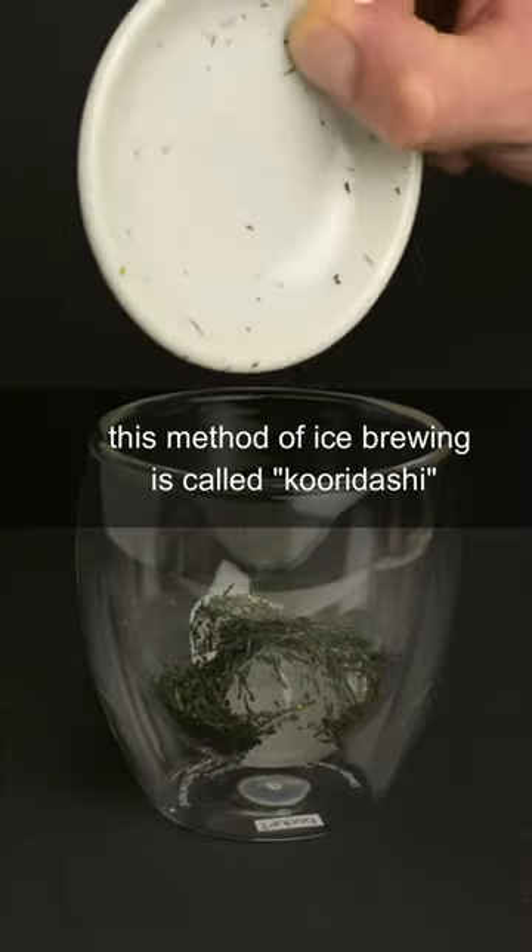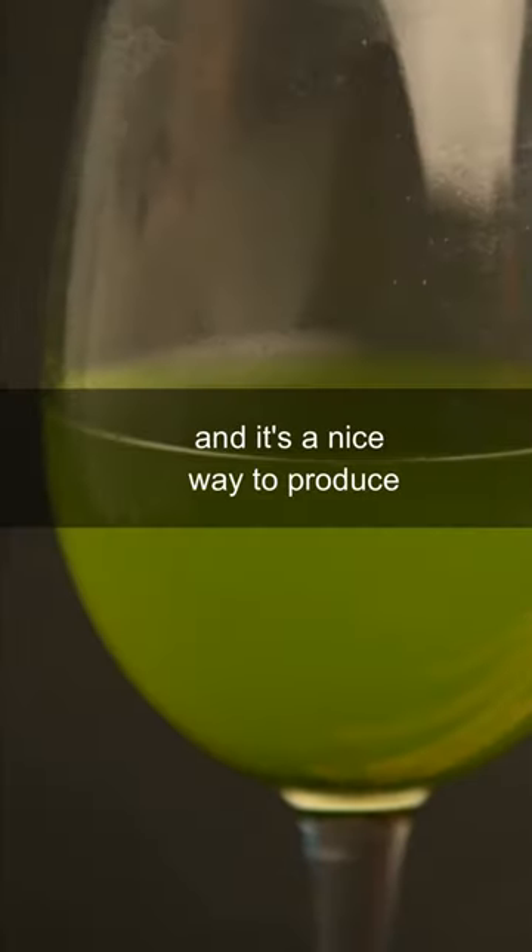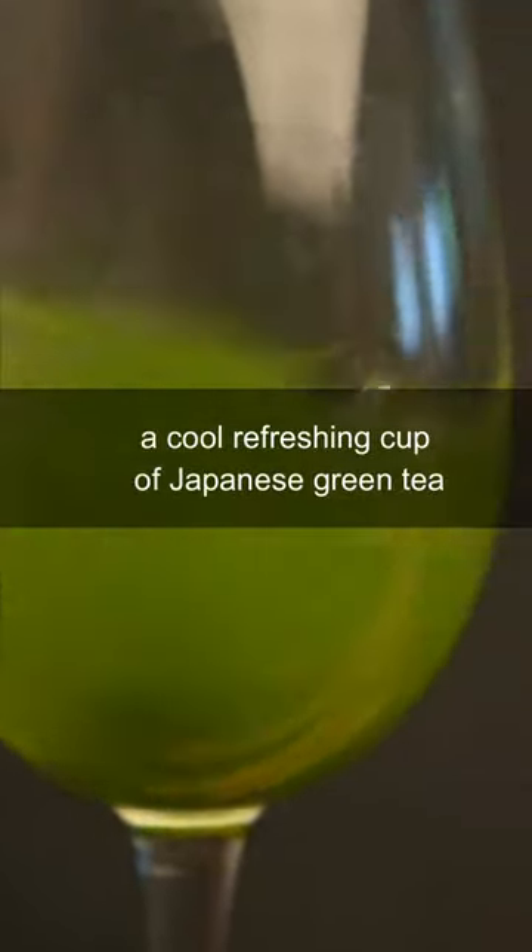Can you brew tea with ice cubes? This method of ice brewing is called koridashi, and it's a nice way to produce a cool, refreshing cup of Japanese green tea.